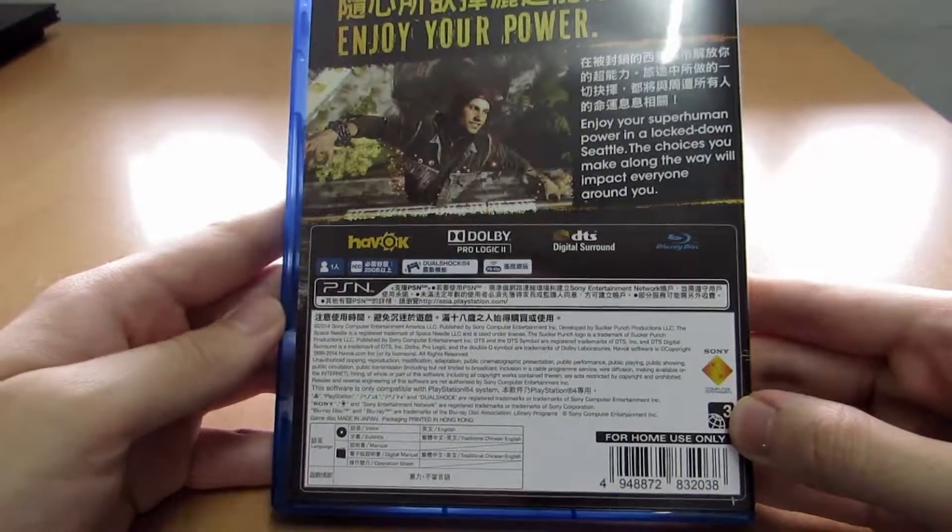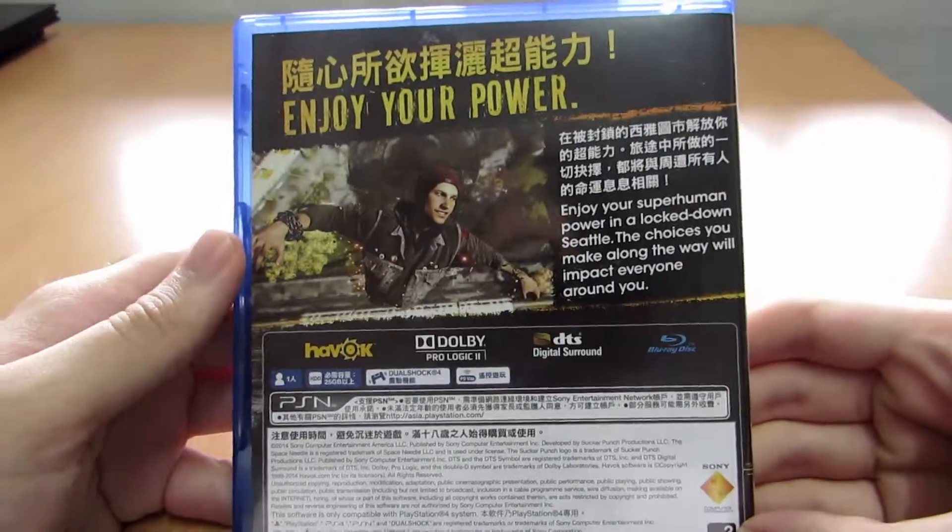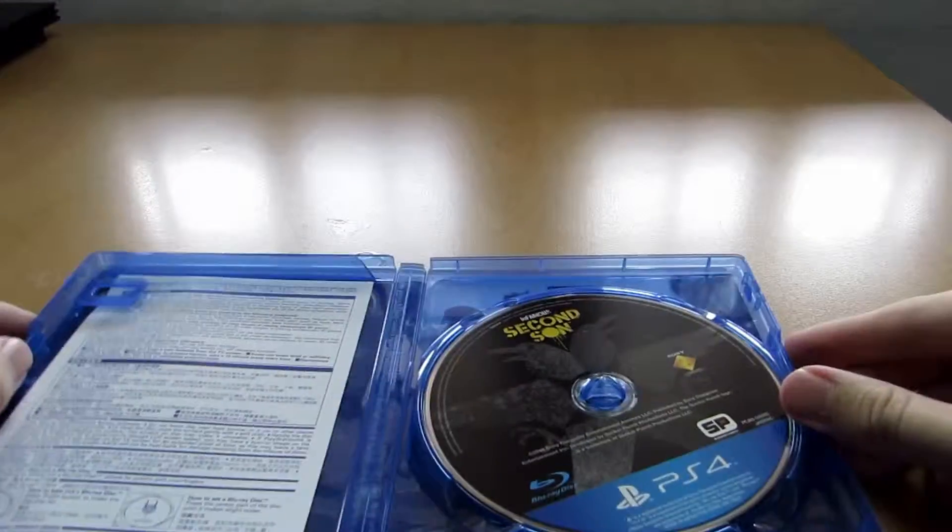You can pause the video at any given time to see the details or read the fine print.